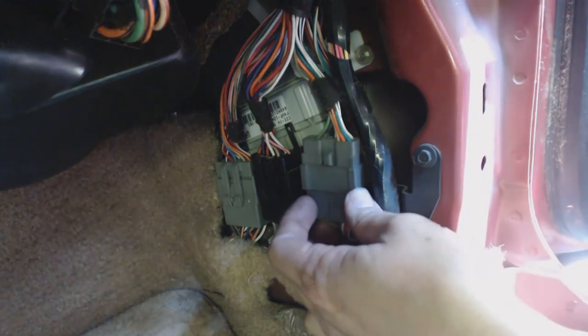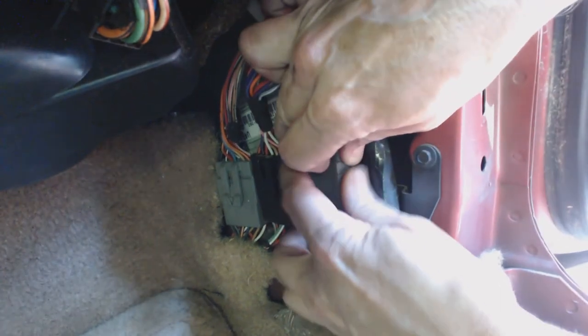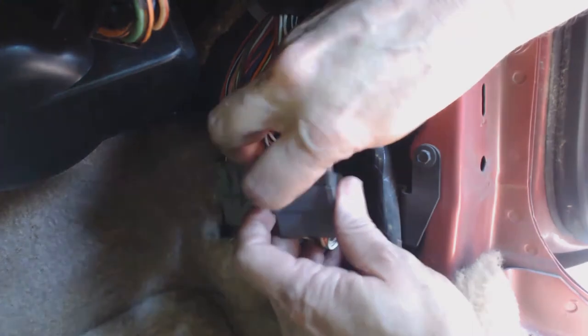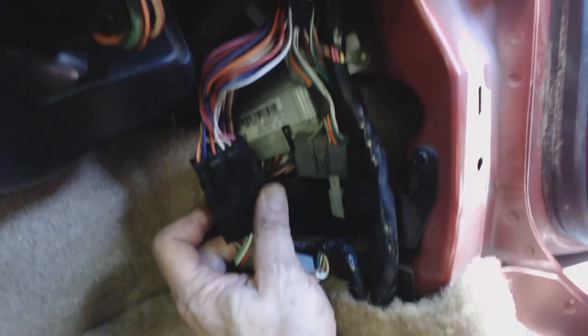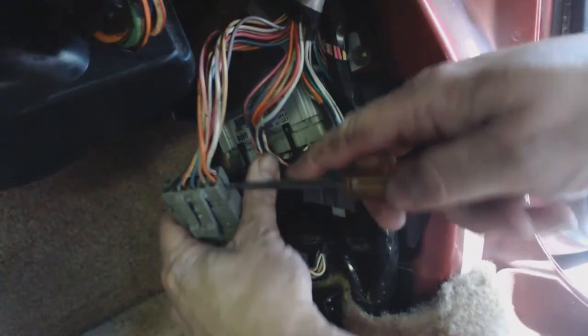Now I've got three electrical connectors to deal with. Trust me, this was the hardest part of the job — the first one was pretty easy, the second one was very difficult, and the third one was almost impossible. The only way I got them off was to pry with a screwdriver using the top bracket against the bottom clip. After considerably prying for quite a while they eventually came off. I've edited out over 30 minutes of aggravation here.